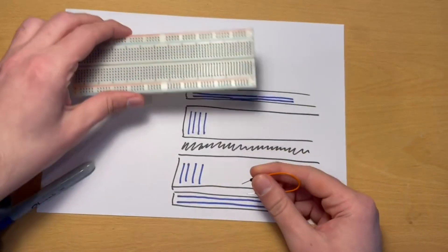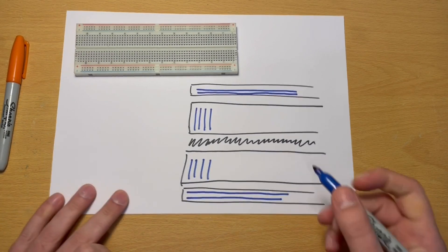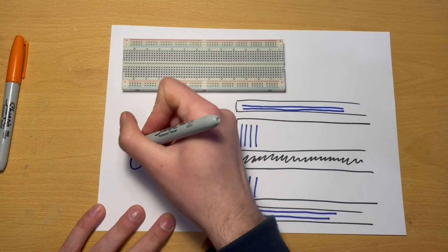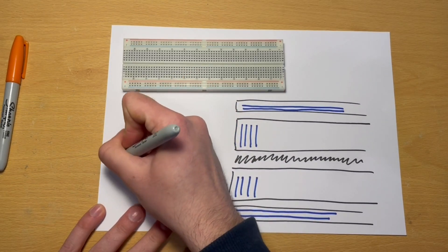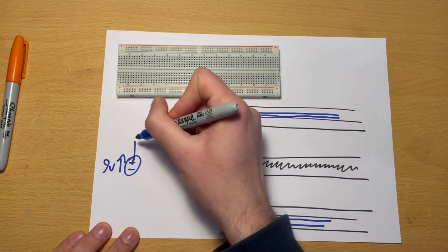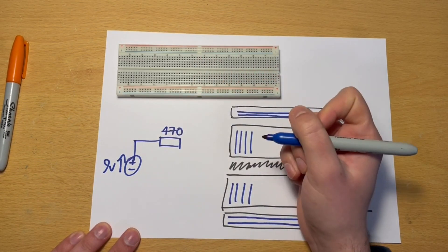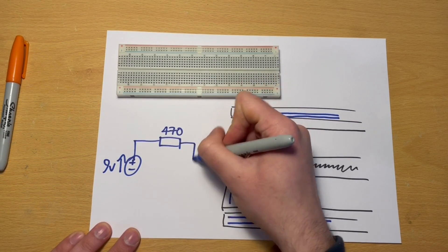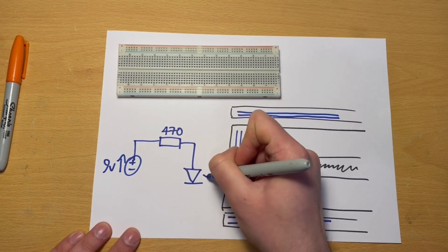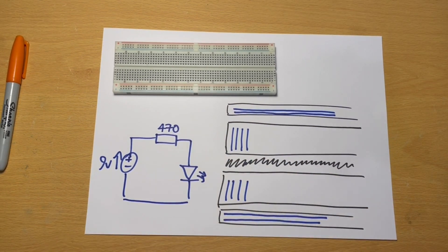What I want to do now is create a very simple circuit. I'd like a 9-volt battery connected to a 470-ohm resistor, and that resistor connected to an LED, and then back to the battery again. That's the circuit I want to create.